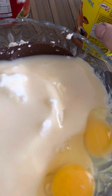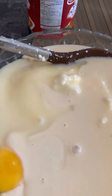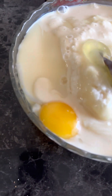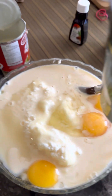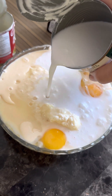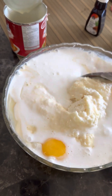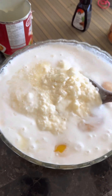Next I'm putting in the evaporated milk and mixing them together. The bowl wasn't quite big enough, so I want to also add the coconut milk. We have to mix until everything is combined — you have to see the consistency of the cassava cake.